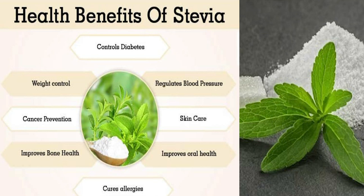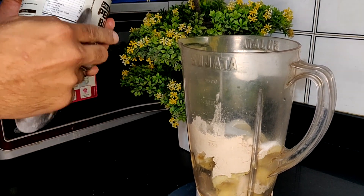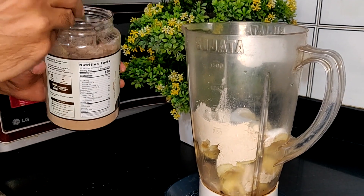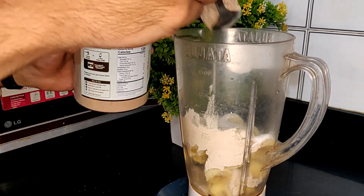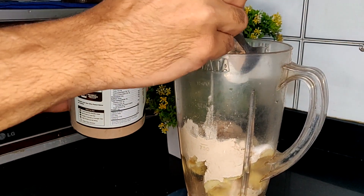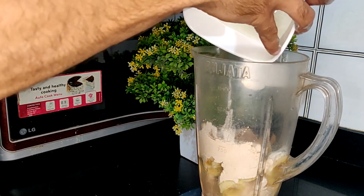Now the star of the show - we will be adding Alpino dark chocolate peanut butter powder. Unlike regular peanut butter, it has very low calories and a lot of protein. In 120 calories you have 16 grams of protein, so it's an amazing alternative to peanut butter where calories are less and protein is more.